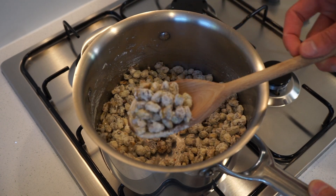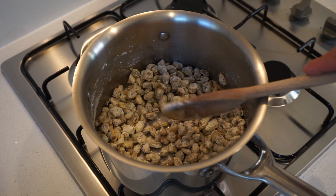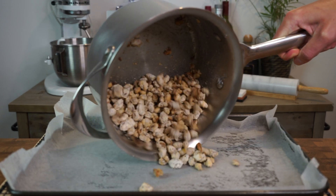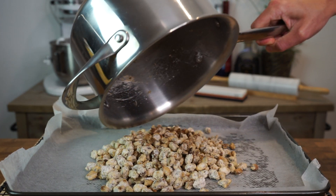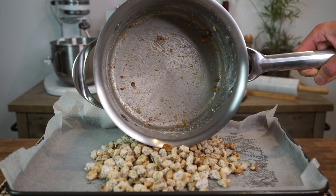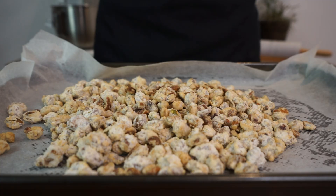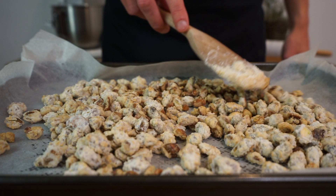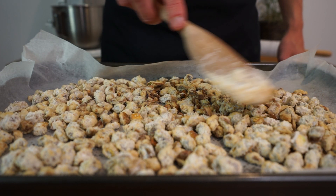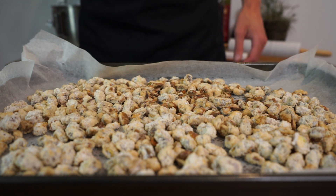Once the nuts are completely crystallised and look like this, turn off the heat and remove them from the stovetop. Quickly pour the nuts onto the same baking tray and parchment paper to save dishes, making sure to scrape out everything to avoid wastage. For a cleaning tip, fill your pot back up with water and bring it to a boil, which will safely remove any stuck sugars in your saucepan. Spread the nuts out to allow them to cool down — they can be soft while still hot, but cooling will allow the crystallised sugar to fully set and create an amazing crunch on the surface.